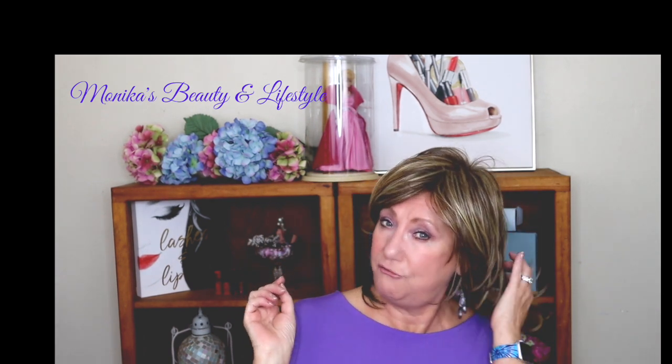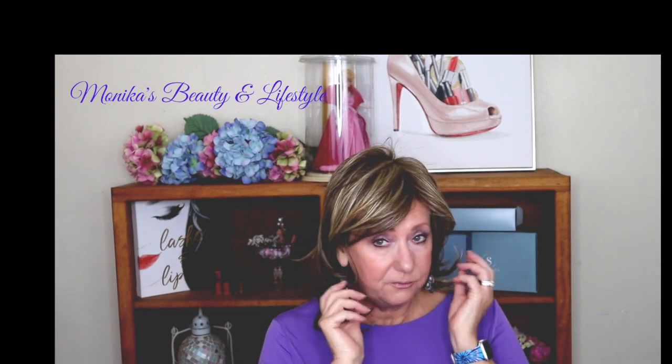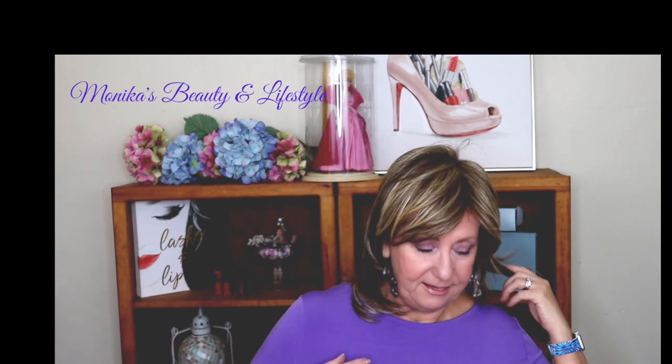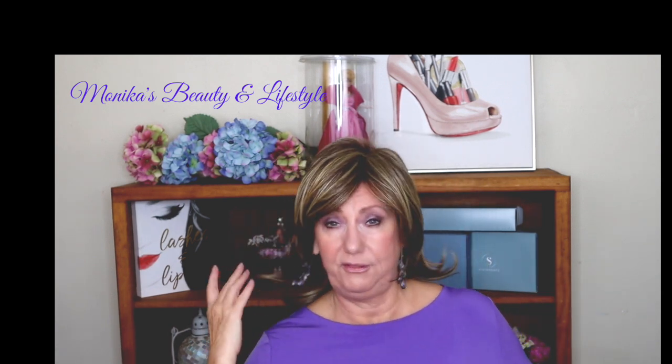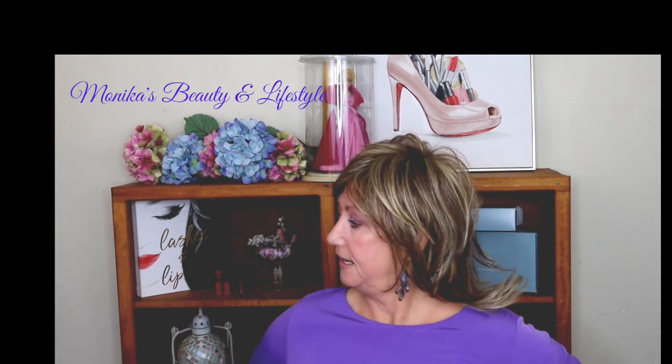The weight of this wig is about four ounces and the front is five and a half inches, which I totally agree with. The crown goes down seven inches. The sides are seven inches. The back is nine and a half, and I'm definitely feeling that is correct. So I would definitely call it a shag style, and this is really pretty.